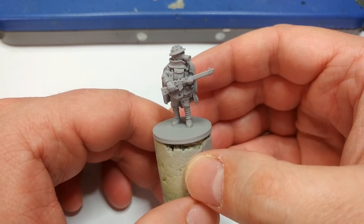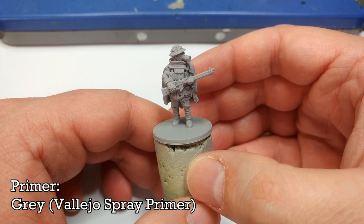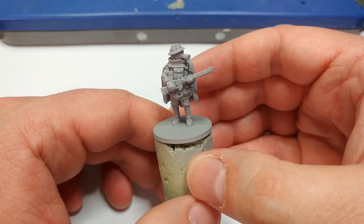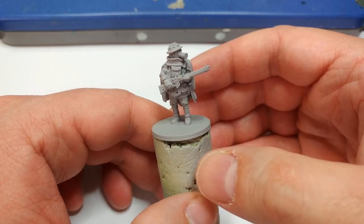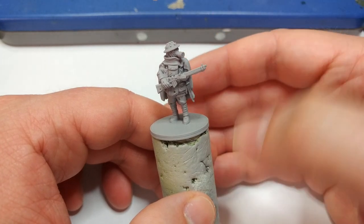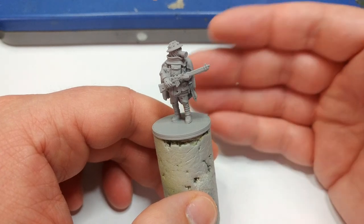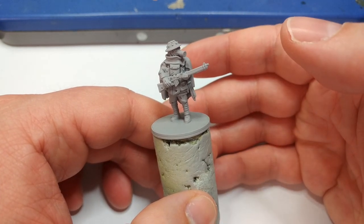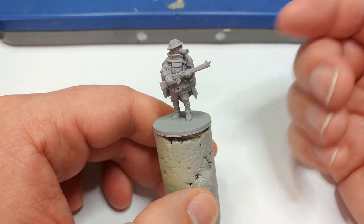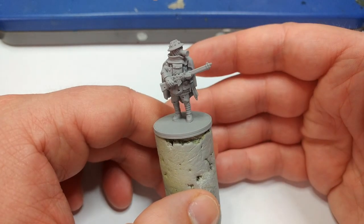The first place to start is priming the miniature. Here I've used the Rattlecan Grey from Vallejo. It doesn't matter what grey you use — you could use Army Painter's Uniform Grey, Mechanicus Standard Grey from Citadel, or any grey. You could even use a white, but I recommend something middling to light, as it's simpler to add colors over than starting from black.